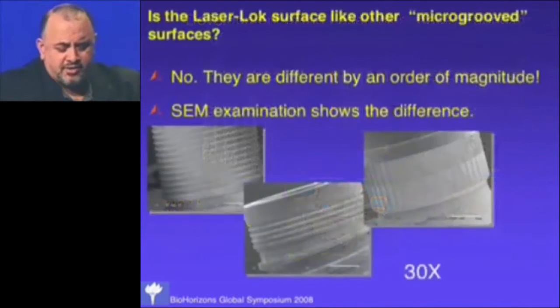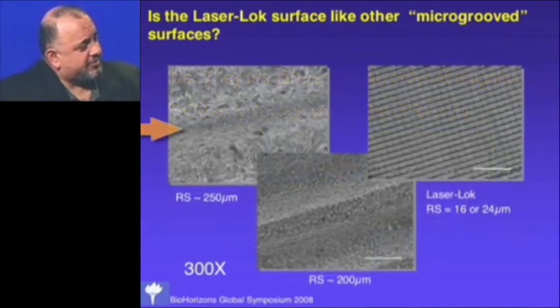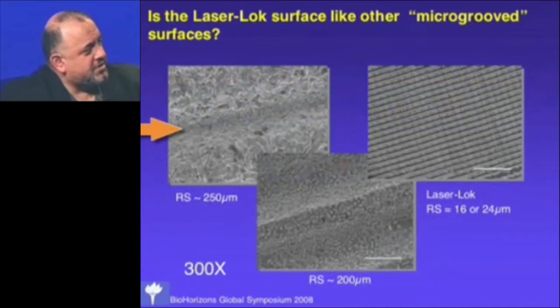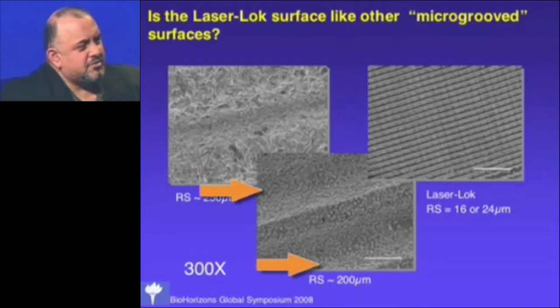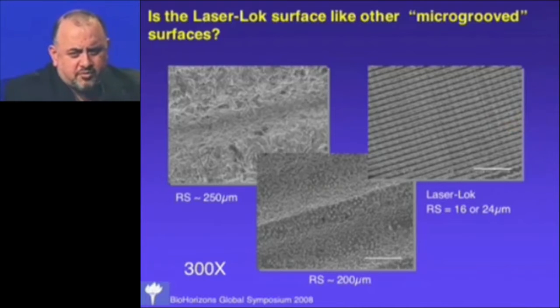Before discussing what we did with these, I want to make a distinction: there are other surfaces called micro-groove surfaces, but they're not the same. At 30X you can't really see our micro-grooves, but at 300X the repeat spacing on other so-called micro-groove surfaces is around 200–250 microns, while our repeat spacing is either 16 or 24 microns — depending on whether we use an 8-micron or 12-micron surface. We are literally an order of magnitude smaller, because we're working on a cellular level, and we're the only people really doing that.